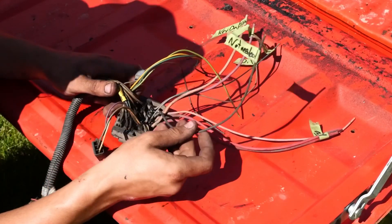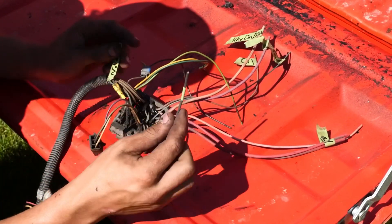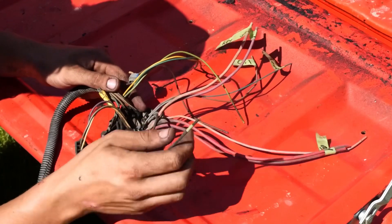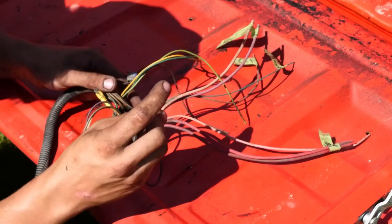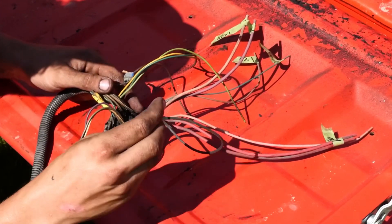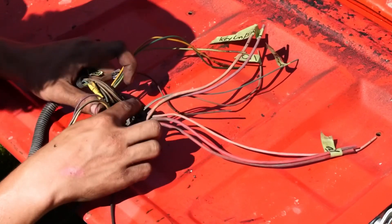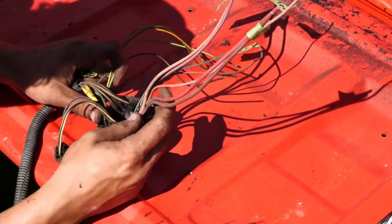Your fuel sender for your fuel gauge could be a few different colors. On the wiring harness I used, it was a brown one. The way to check that is once you get everything hooked up and there's power going to the fuse box, just ground out different wires from the wiring harness until you see movement on your fuel gauge — then you know that's the one for your fuel gauge. The main ones are your oil pressure, ignition, temperature sender, and starter, plus your main power.